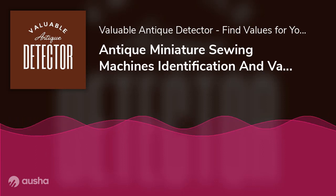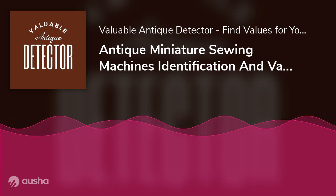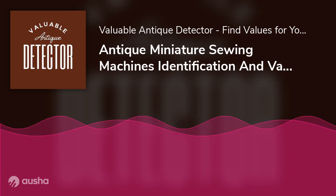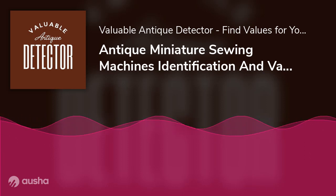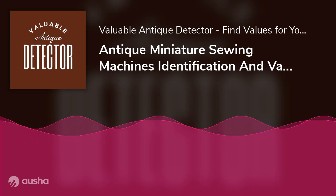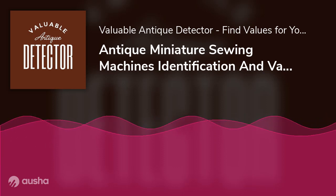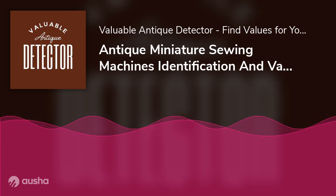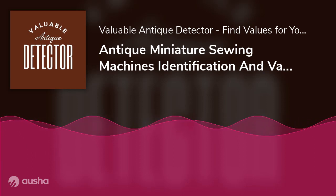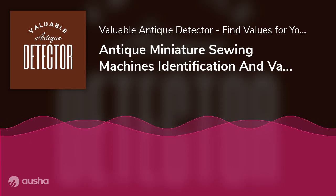What sewing machine brands should you look out for? There have been countless sewing machine brands over the years. Some of these are still around today, but other companies may have closed down a long time ago. It's important to know what brand your miniature sewing machine belongs to. American brands include Singer, Kenmore, White, and the National Sewing Machine Company. Singer machines have the highest price tag among all of these brands. Unfortunately, apart from Singer, you'll find that all three other companies have shut down a long time ago due to various reasons.